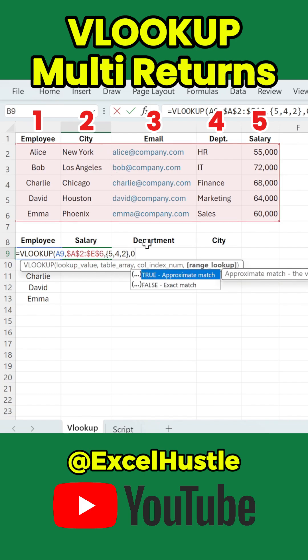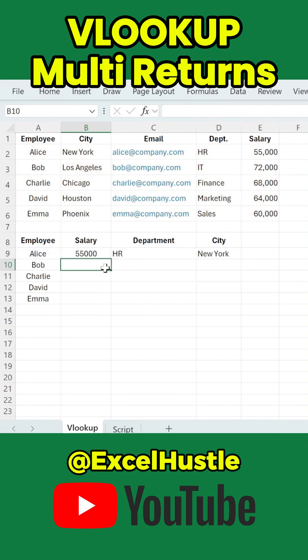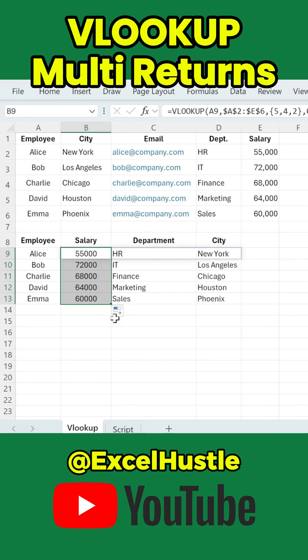Type 0 or choose false for exact match, close parenthesis, press enter. Excel immediately returns salary, department, and city with just a single formula. Drag the formula down to fill the rest of the employees automatically.